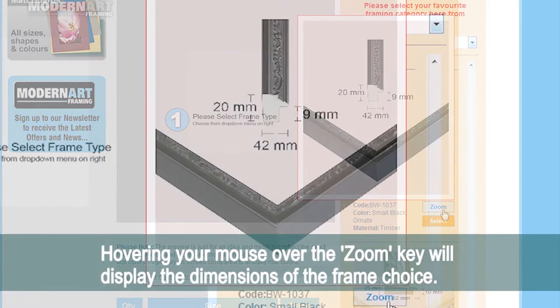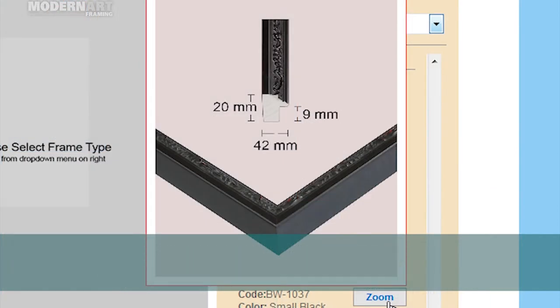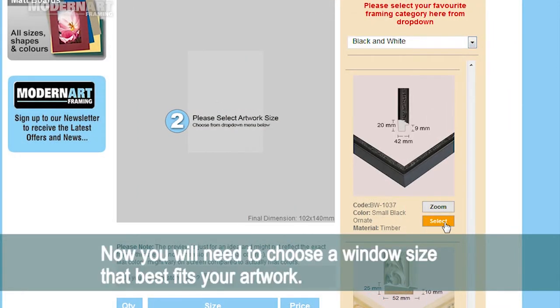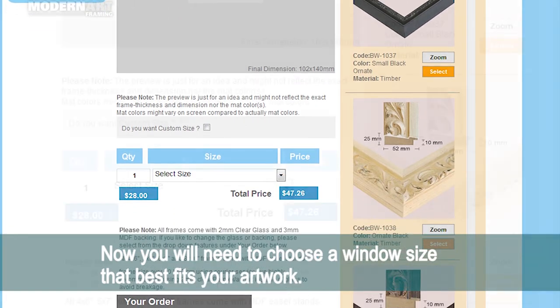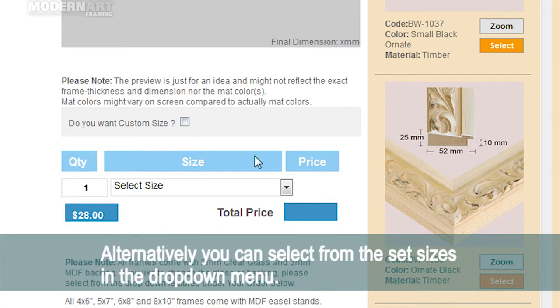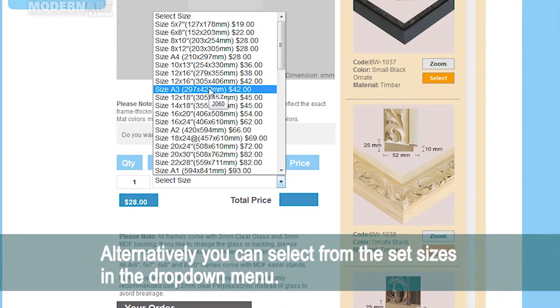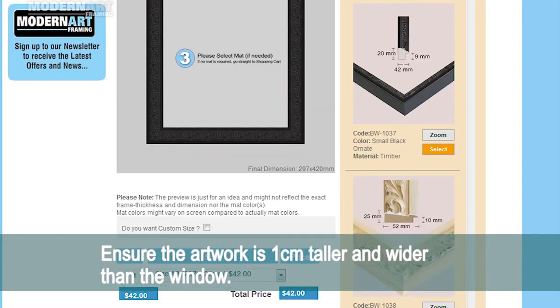Hovering your mouse over the zoom key will display the dimensions of the frame choice. Now you will need to choose a window size that best fits your artwork. For a specific size, click custom size and input the width and height. Alternatively, you can select from the set sizes in the drop down menu. Ensure the artwork is one centimeter taller and wider than the window.